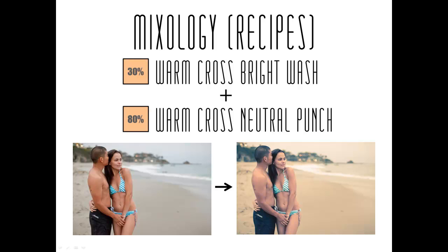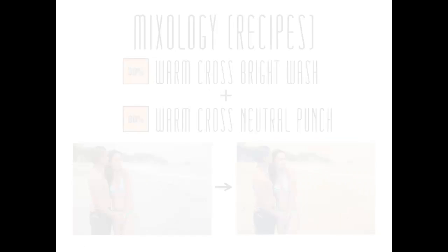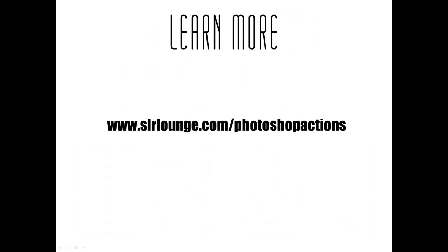We're constantly sharing new SR Lounge and community developed mixology recipes on the SR Lounge action site, so be sure to check that out as well. For more tutorials and to see these actions in use, simply go to srlounge.com/photoshopactions. Thanks guys and enjoy!